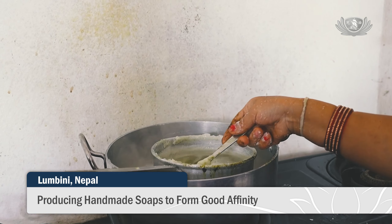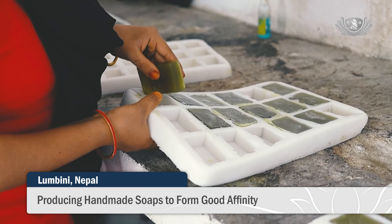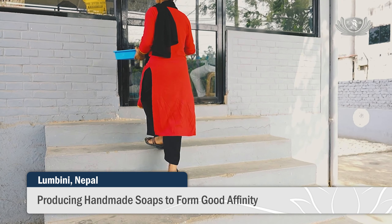Melt the soap base, add the neem leaves, then pour the melted soap into silicone molds and wait for it to solidify. The handmade soap is then ready to be packaged.